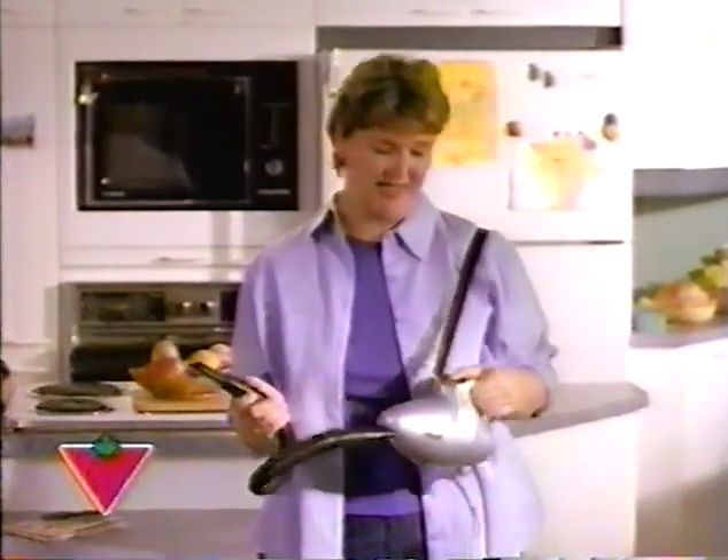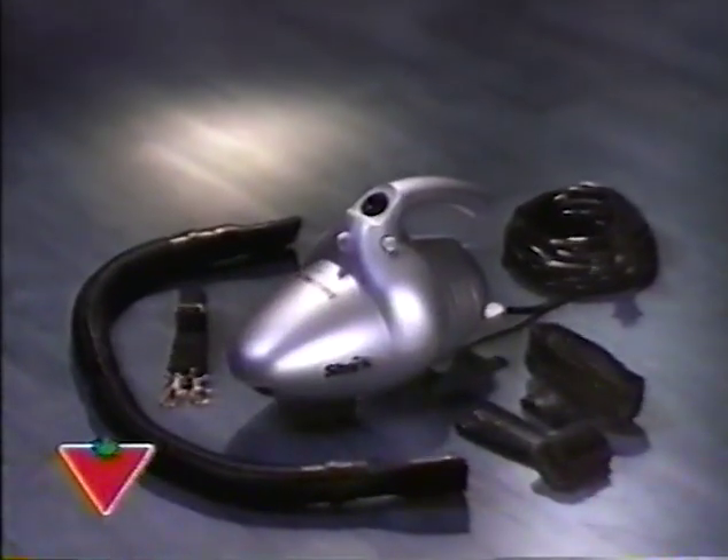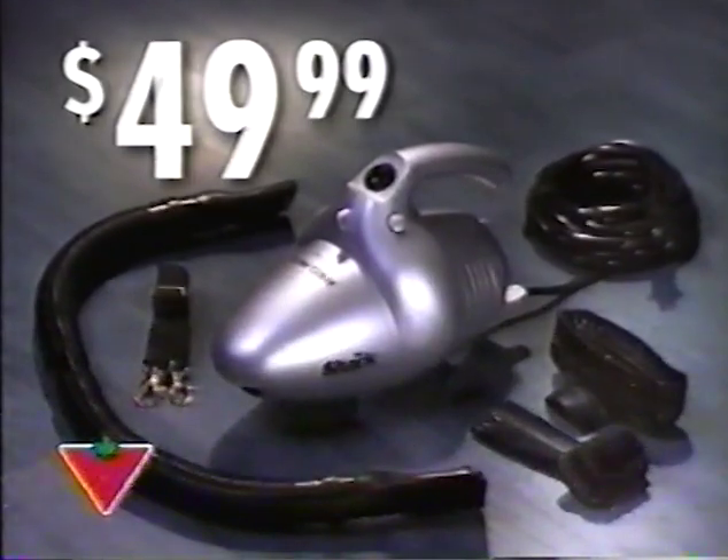Get all the power of a full-size vacuum in this handy portable size. The Shark comes with a permanent filter, two brushes, a 15-foot cord, flexible hose, and convenient shoulder strap — and it's yours for just $49.99.